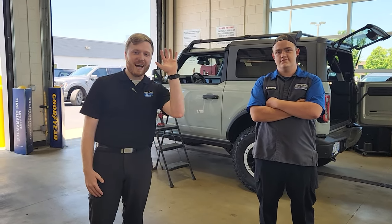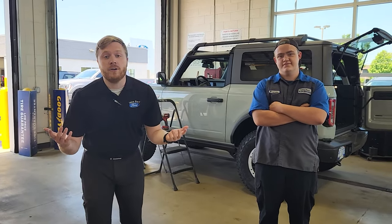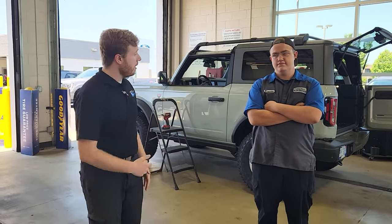Of course, we have Tayla behind the camera. So without further ado, let's just jump into this. Here we go. Brendan, lead the way.